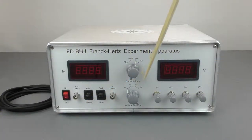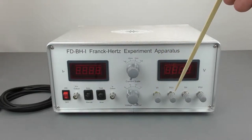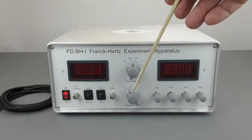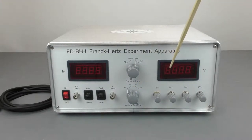The four voltages that you will use for this experiment are the filament, first grid, plate, and second grid. You use the knob at the bottom to indicate which voltage you are adjusting at the time, and it is displayed on the screen to the right.